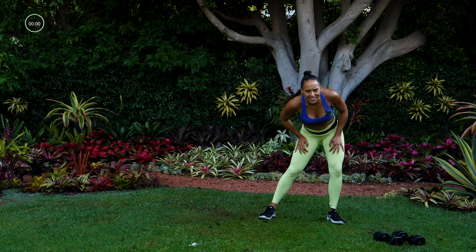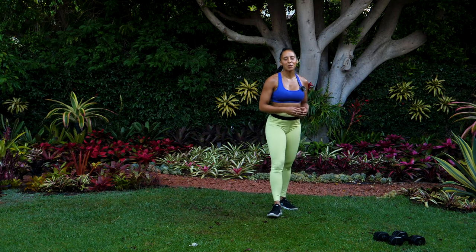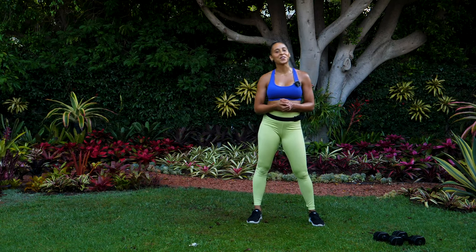That is it — you did so good! Thank you so much for working out with me today. I'm Jada Kelly and I'll see you at the next workout.